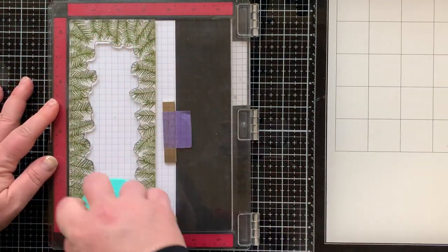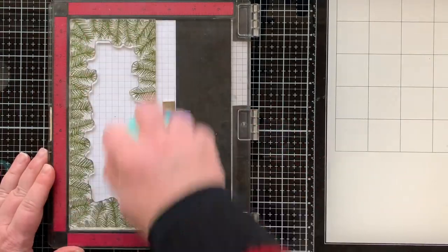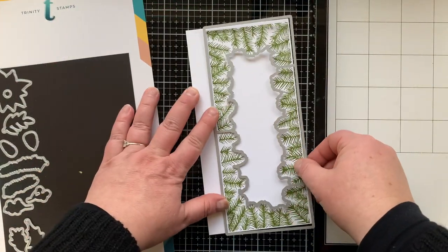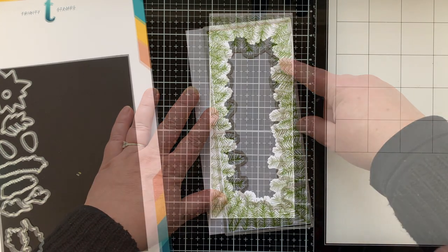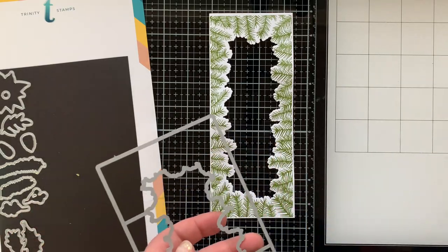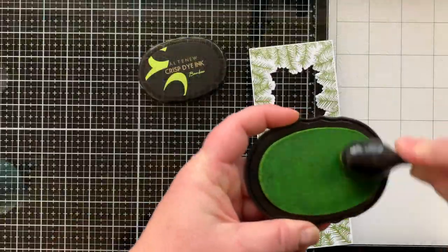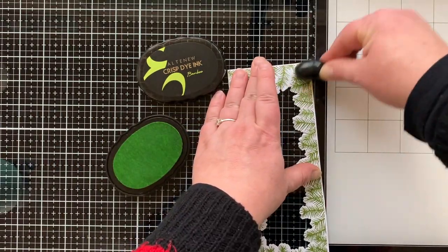I'm using this pressure tool — I love it. I didn't think it would be something I'd reach for all the time, but I totally do. Once it's all inked up I can die cut it with the coordinating die. What's cool about this die is it cuts out the middle, making a frame. It's so gorgeous — these are the things that make me happy.